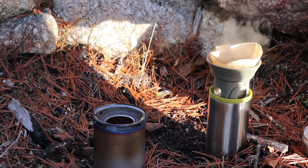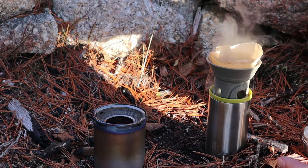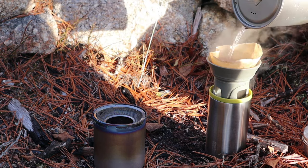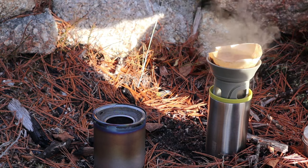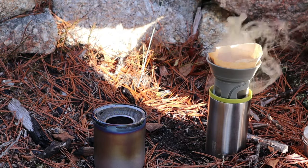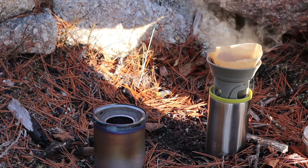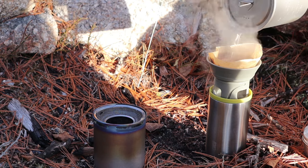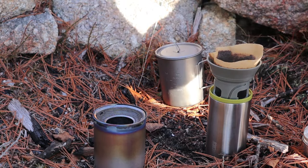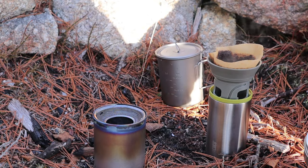One thing worth noting about the pour-over: because the filters are small and the device itself is kind of small, you don't get to put all your water in at once. It takes a bit of time for the water to go through, so you'll have to do a number of refills depending on how much you want to make. I'll cut away for a moment and when it's finally poured through, I'll show you removing the device from the top of the cup.